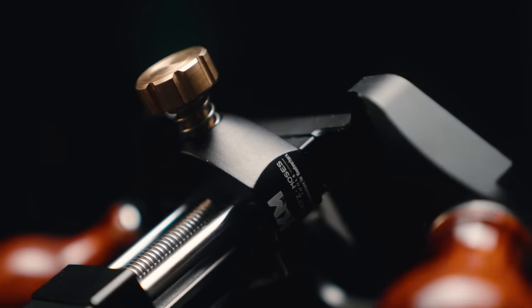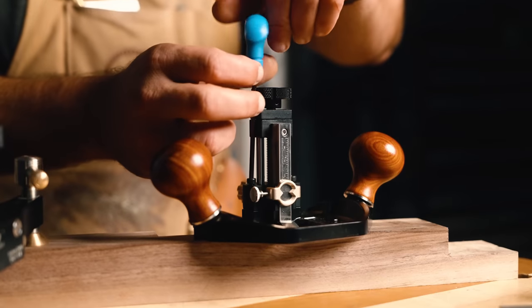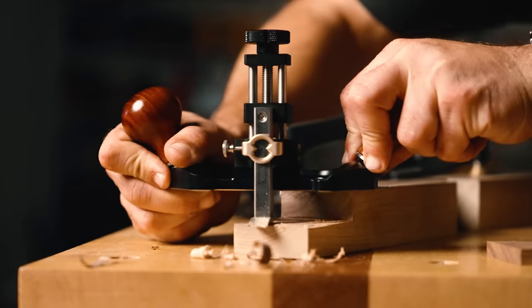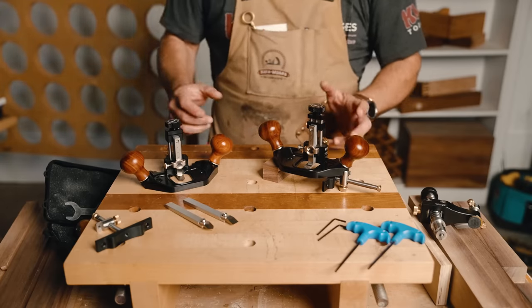Another feature: you can flip the blade around. You can take the whole blade assembly, move these two screws, flip it around, which allows you to get into hard-to-reach areas. This is an incredible thing.